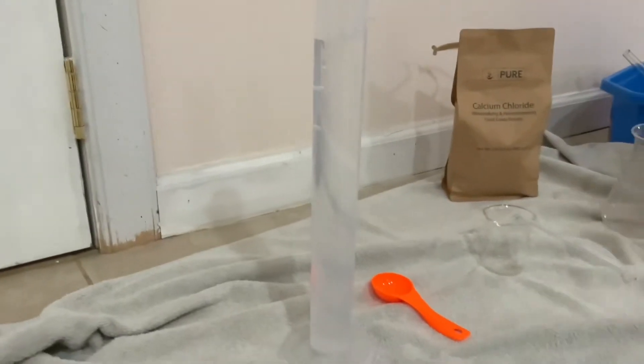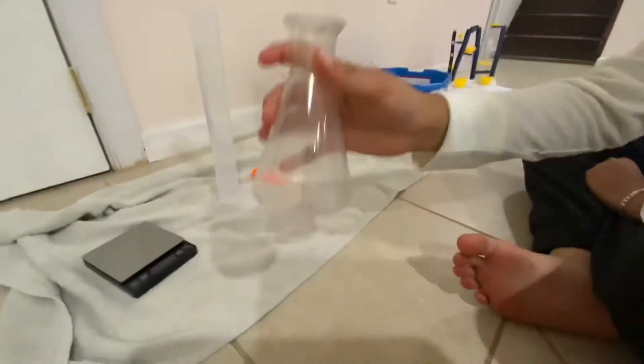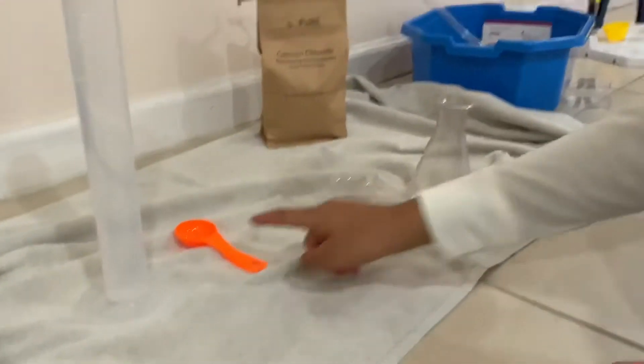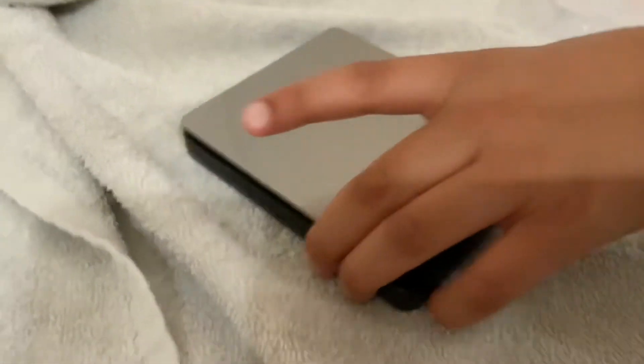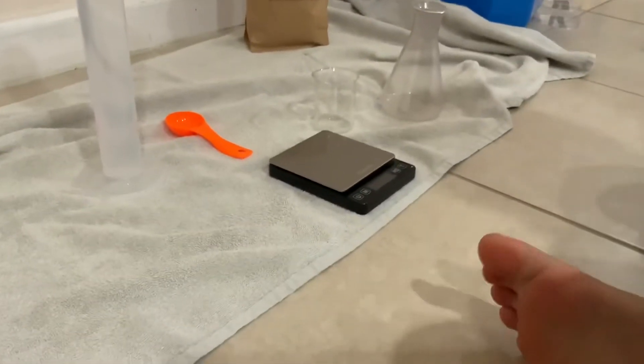This is the water right here, and the measuring spoon, the flasks, the beakers, and the scale. We have to get out our scale.